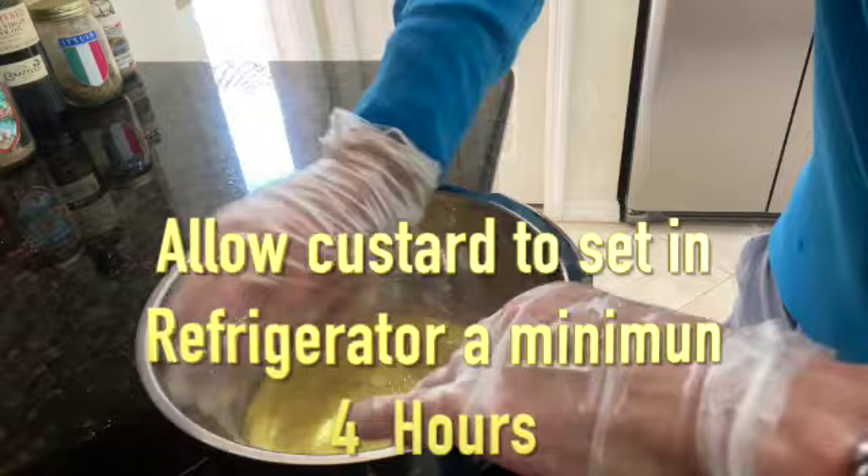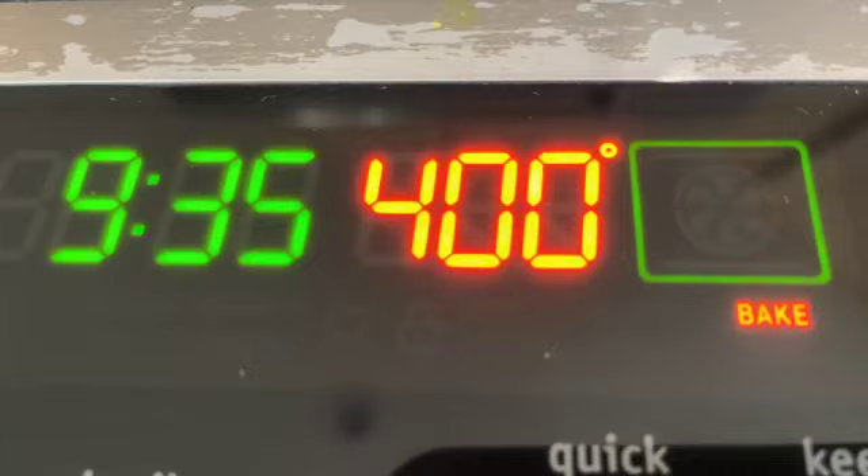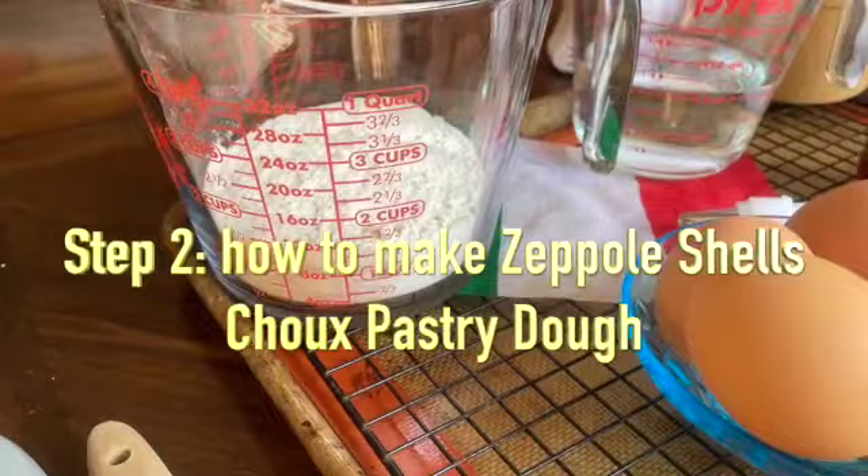The recipe will be scrolling as well as in the description box. If you're like me, you can allow the custard to sit in the refrigerator for 24 hours before going on to the second step: how to make our Zeppole shells, or our choux pastry.